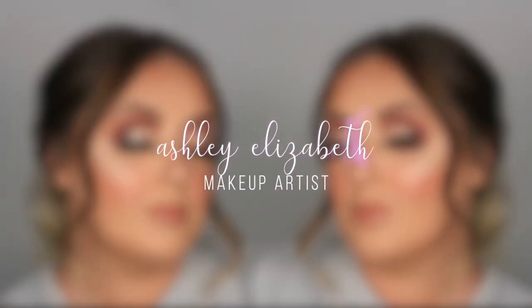Hi guys, welcome back to my channel, or if you're new here, hi, welcome! I'm Ashley Elizabeth. In today's video we are going to be transforming from this to this. We've gone for some green and yellow tropical glam — gone a bit out there. It's been quite a while since I've done something a little bit crazy on my channel. So if you'd like to see how to create this look, please keep on watching.